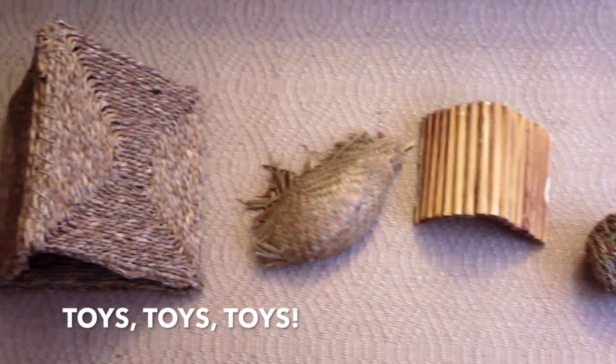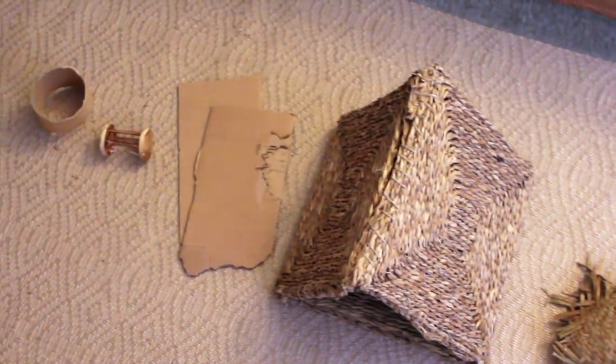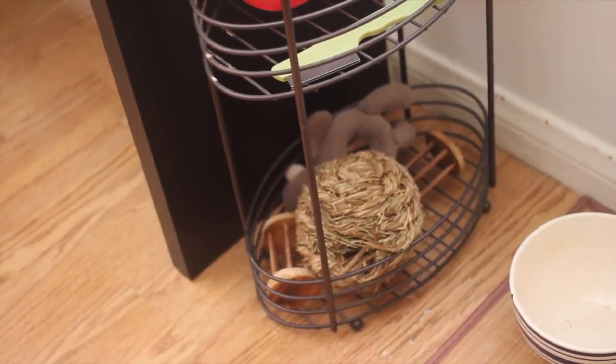Last but not least, toys are so important. If you're like me, your bunny has tons of toys. It keeps them from being bored and keeps them from being destructive, and remember — an entertained bunny is a happy bunny.